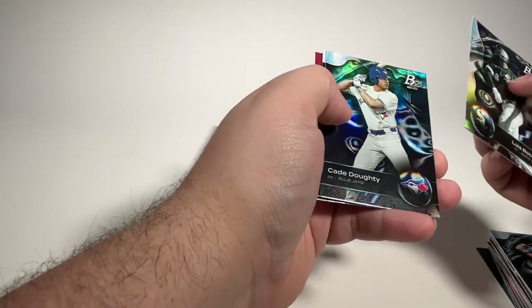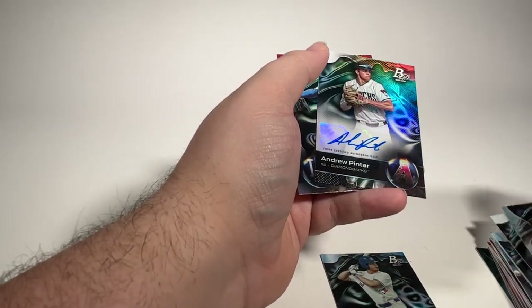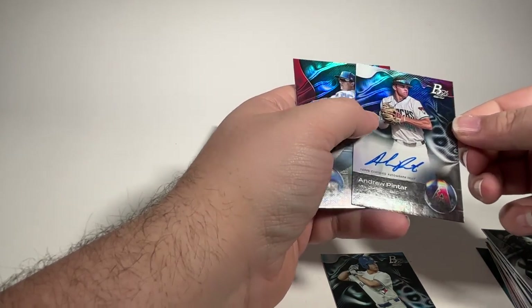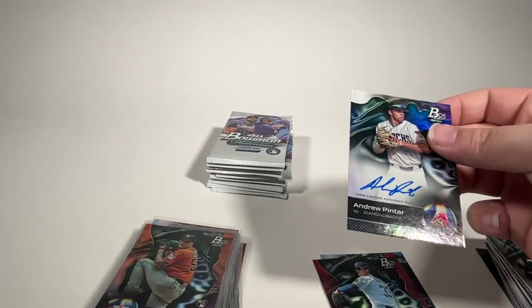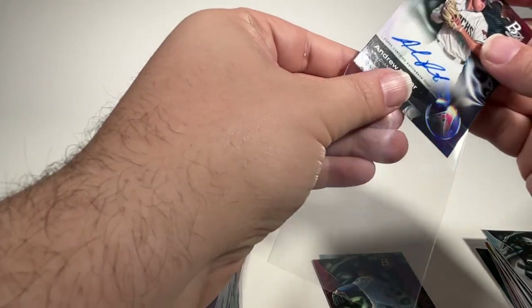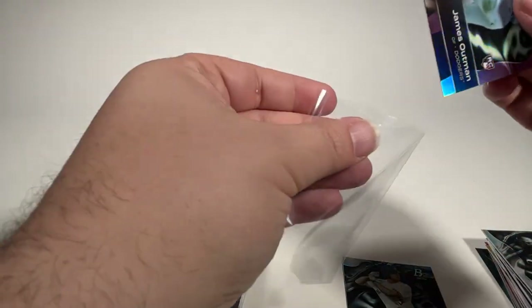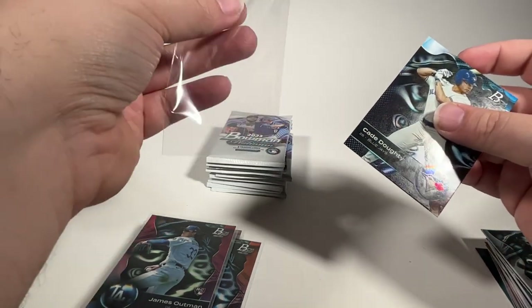Luis Robert, K. Doty LSU, Jordan Beck — we've seen this pack before. Andrew Pinter is our first autograph — shortstop in the Diamondbacks organization. And James Altman is a nice rookie card behind it. Andrew Pinter is a nice one. James Altman was a nice rookie for the Dodgers this past year.